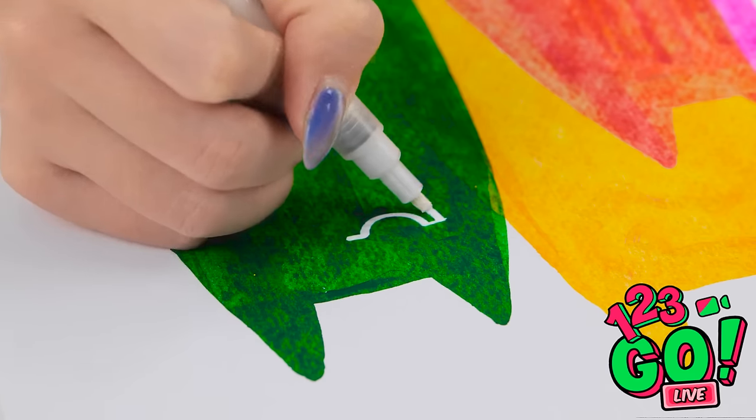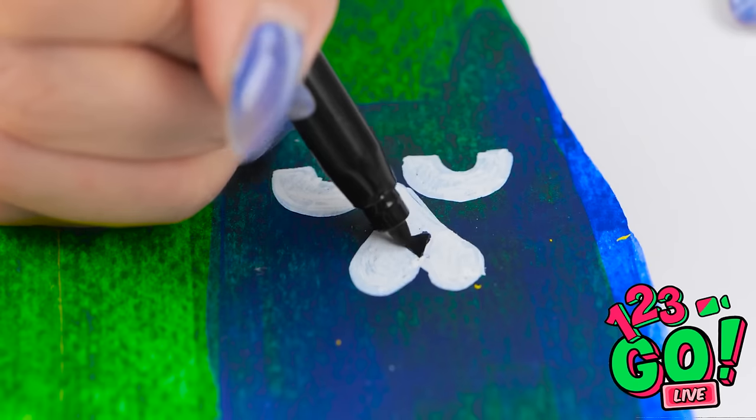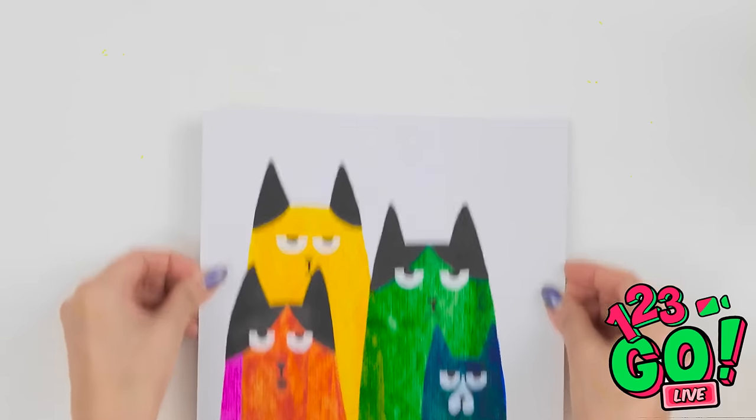I'll let the paint dry, then add smaller details and draw a face. I'll use white pen for a lovely contrast. Now I'll fill it in. I'll use a black pen for the nose and the same with the eyes. I'll fill in the ears. This looks so good — it's better than I imagined!